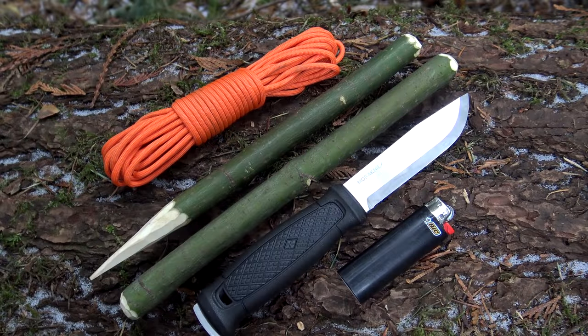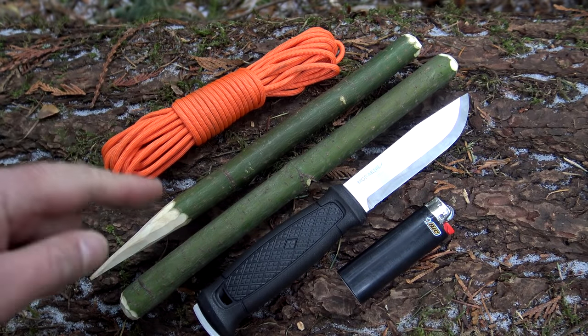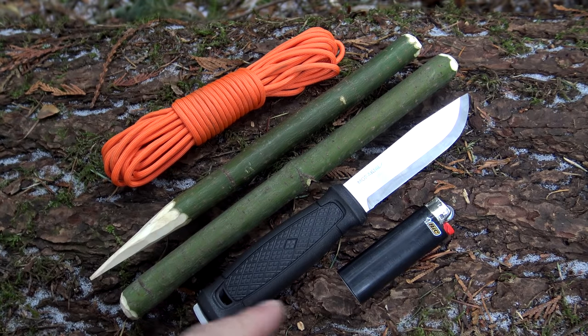For today's exercise, you'll need cordage of your choice, a spike or toggle, a knife, and a lighter.